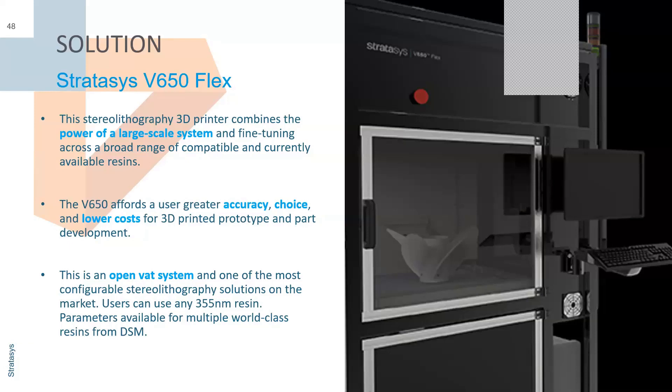That's just the process overview — how it works. A key takeaway is this is an open VAT system, just as configurable as open-source prosumer versions, but an industrial production-grade version of that. And if you're from the SLA world, the 355nm resin should ring a bell — you can use any of those in this printer. You don't have to buy directly from Stratasys: if you have your own in-house resin you've specifically tweaked, you can use it in this professional-grade system with better software integration and more reliability.